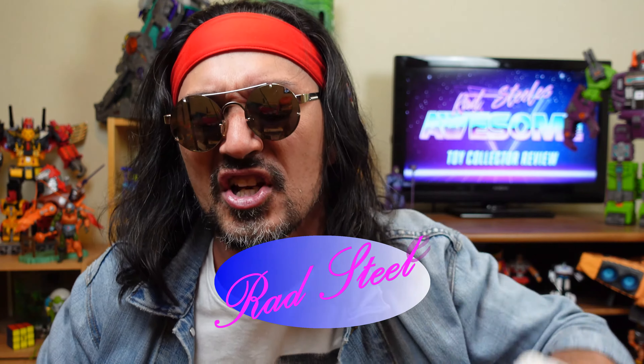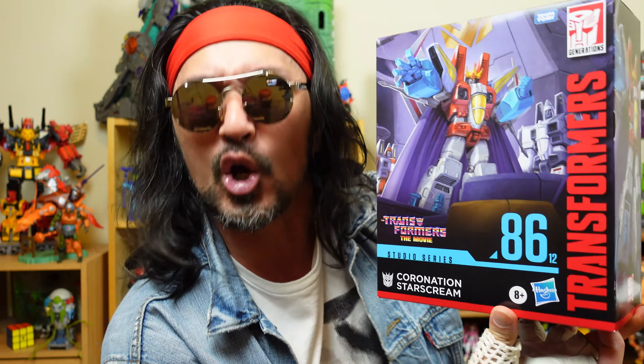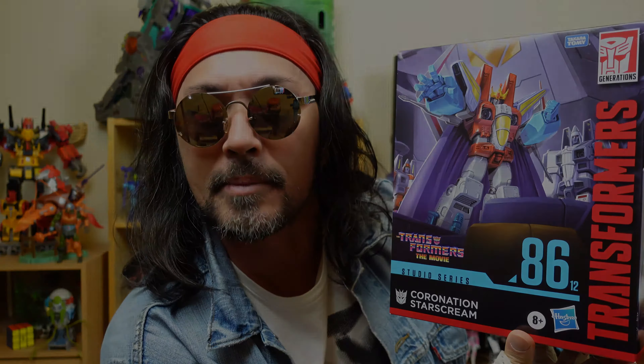You have reached Rad Steel's Awesome Toy Collector's Review. I'm your man Rad Steel and today I got this one super early. That is Transformers The Movie Studio Series Coronation Starscream.